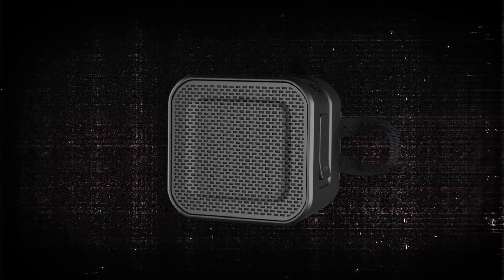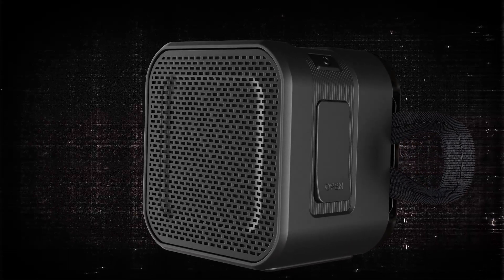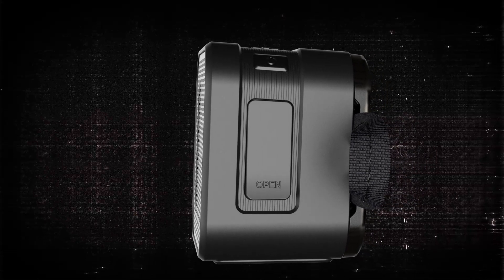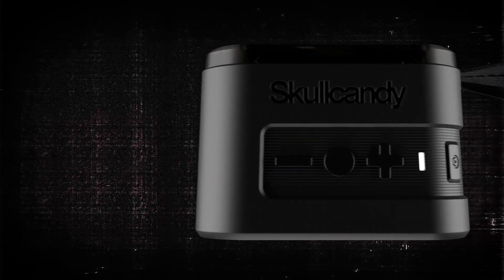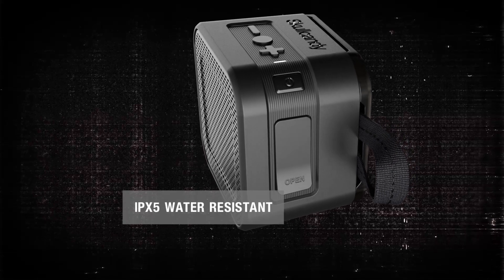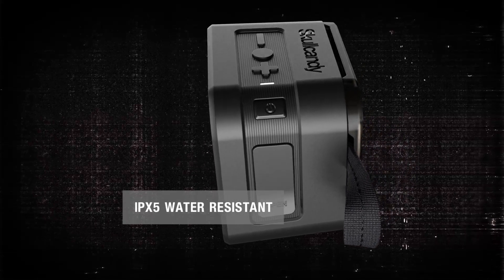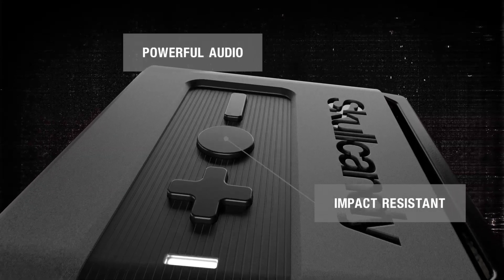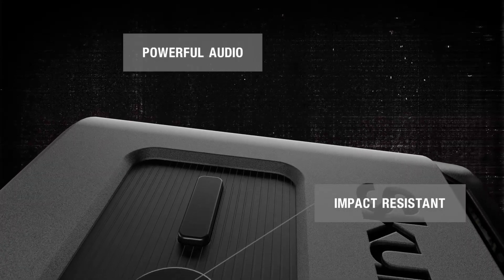Barricade wireless speakers represent an evolution in portable audio by bringing together rugged construction for outdoor listening and a refined design fit for any room of your house. As the most compact and affordable member of the Skullcandy wireless speaker lineup, Barricade Mini's trail-ready size won't slow you down but offers a tough design that's ready for rain or shine adventure. It's a powerful and portable Bluetooth speaker with handsomely designed good looks that can take a hit.